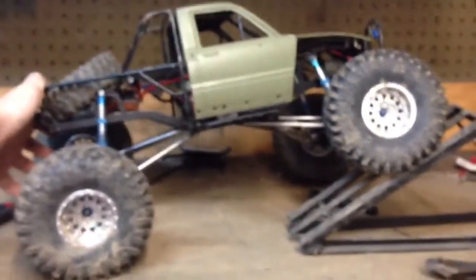It's just a 1.9 flat iron on a Walker Racing Evans wheel. The flex right now isn't as good as it was when it had the SCX10 axles, because it's got some clearance issues. That's how much flex it has on my flex tester — not too bad, but it could be better.